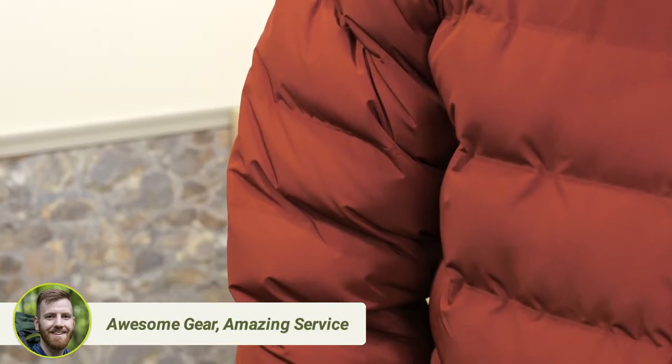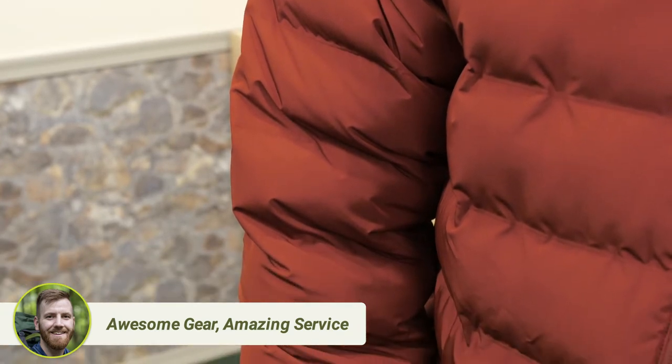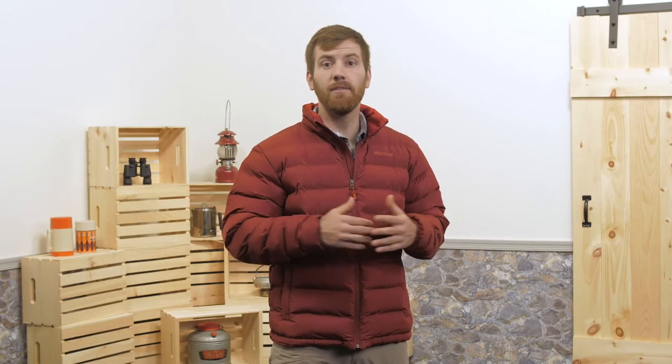The face fabric is 50 denier, which means it's strong enough to resist punctures, and it can be worn as an outer layer. The baffles are woven in a way that requires no punctures or thread, so all your heat is sealed inside and can't escape in those areas.